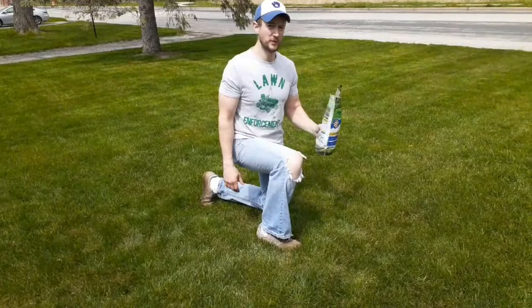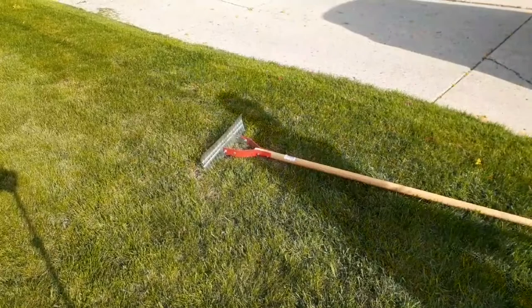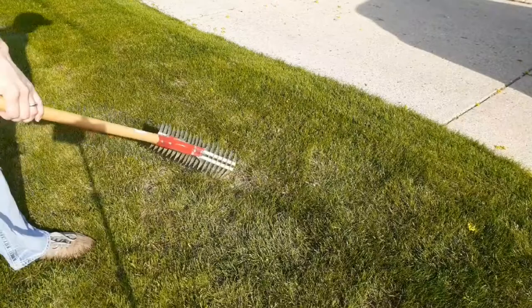If you are starting from scratch, I would suggest using a more superior or premium blend of cultivar. I'll put a link in the description below to show you some good varieties. To do this I'll be using a thatch rake, garden weasel, some soil, peat moss, and of course some grass seed.